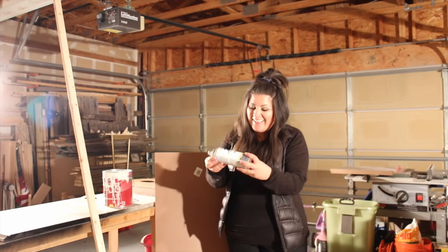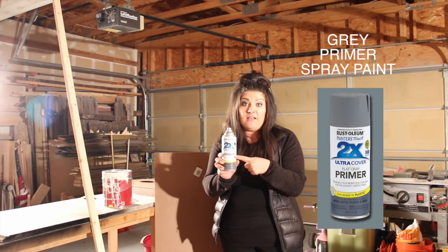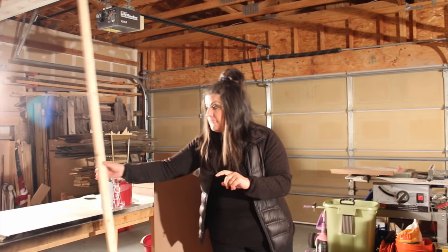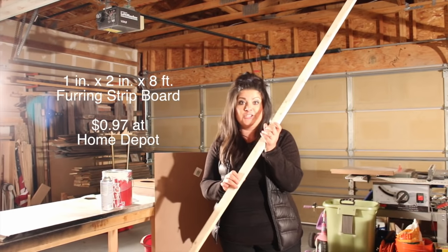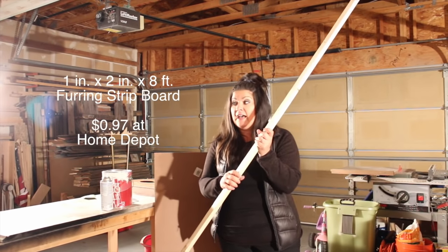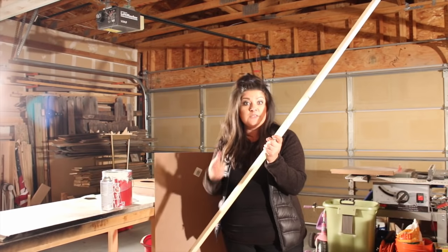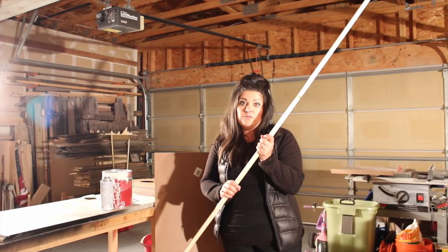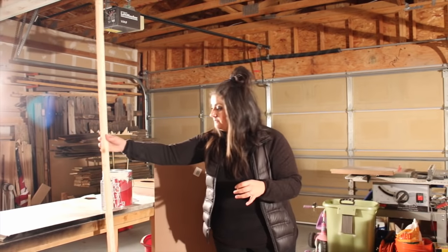My specialty trick is that I use primer for my letters — this Rustoleum brand primer works really well. For the frame, I use boards that are $1 to $1.50 at Home Depot, an inch and a half by an inch, eight-foot boards. I sand them down and then stain them all at once using the stick-stain technique I've shown before, and then I cut the frame to the right dimensions.